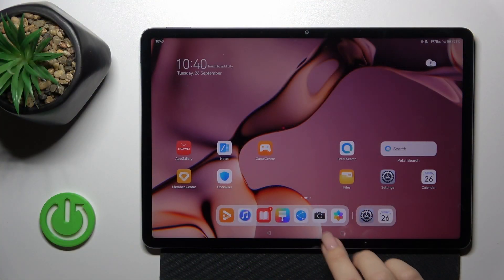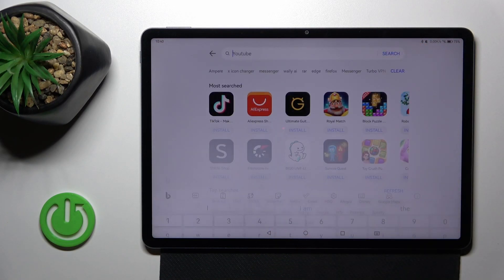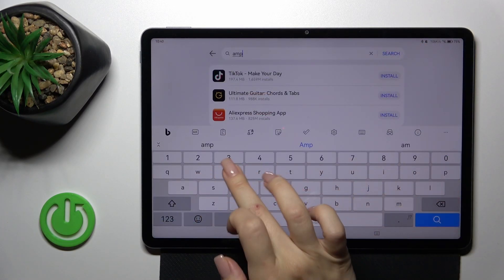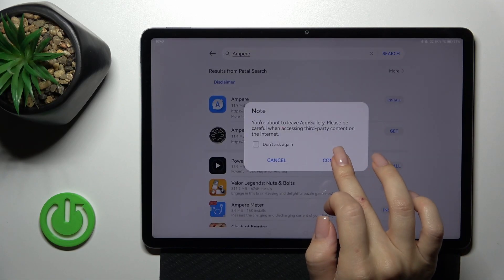First we should get the Ampere application from the App Gallery. So let's open the App Gallery and in the search we'll enter Ampere, and now we should get this application.